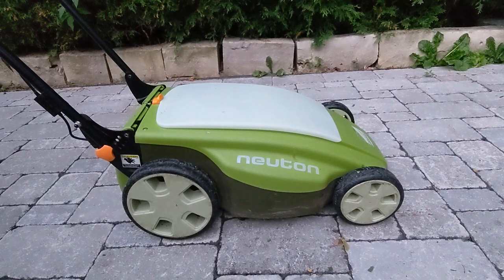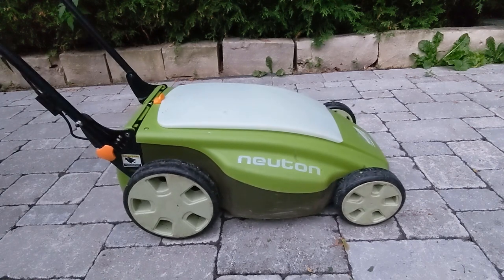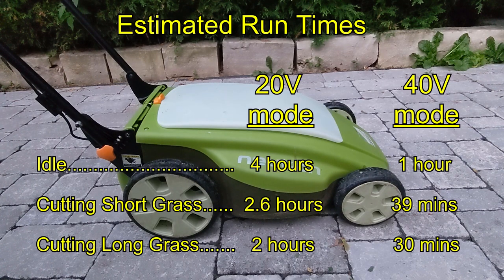Because this mower was originally designed to operate at 36 volts, when it only gets 20, the contactor sometimes needs a little jolt to engage. This is not a big deal, and it doesn't seem to happen at the 40 volt setting. I was going to measure the current draw with the batteries running in series at 40 volts, but the motor's inrush current kept blowing my multimeter's 10 amp fuse. I would assume that worst case, the run times would be a quarter of that at 20 volts.